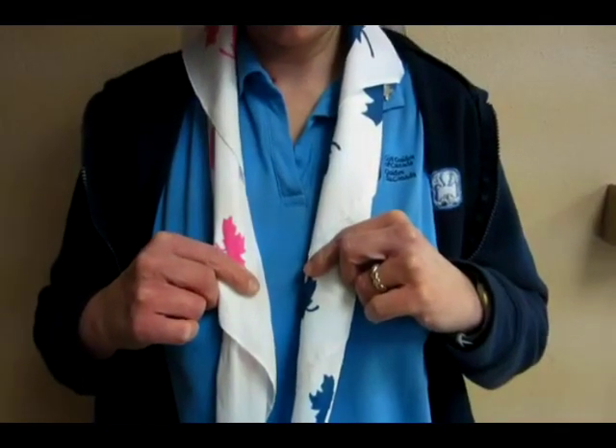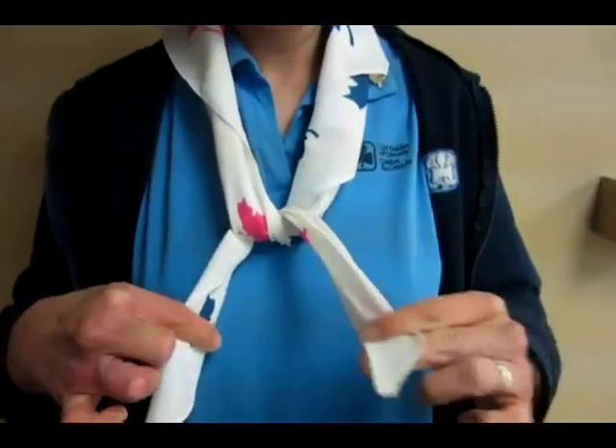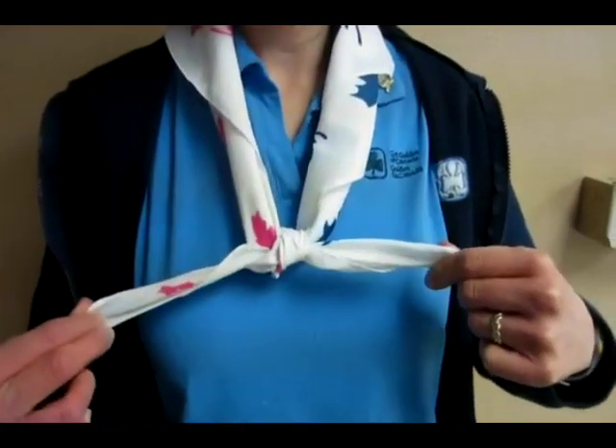Tying the knot is easy. It's right over left and under. Then left over right and through the hole. And pull.